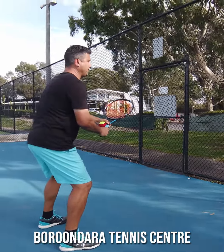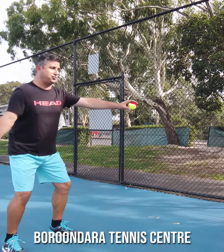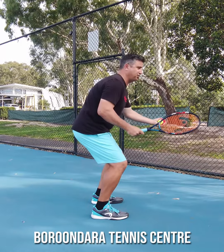Again: from my ready position, I turn my belly button, I open the door, I drop the ball out in front, I swing low to high and then catch.